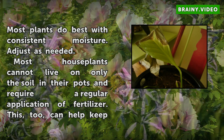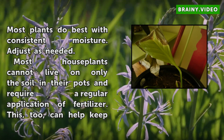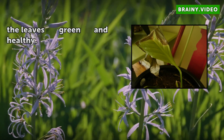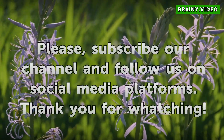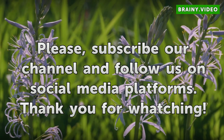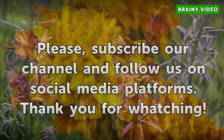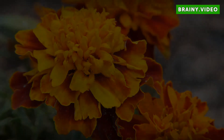Most houseplants cannot live on only the soil in their pots and require a regular application of fertilizer. This, too, can help keep the leaves green and healthy.